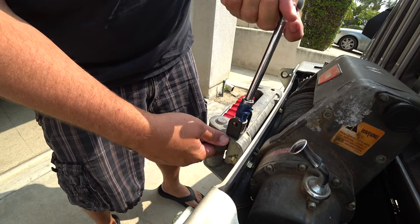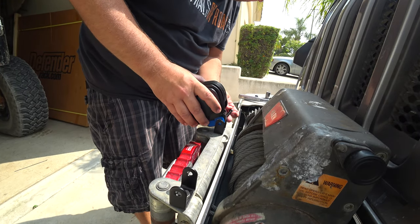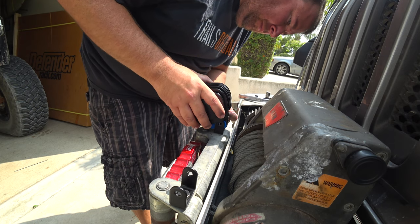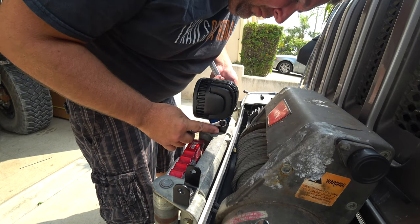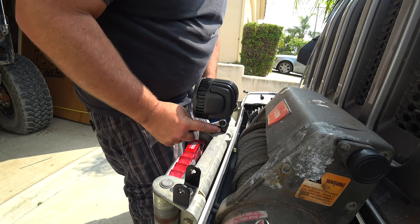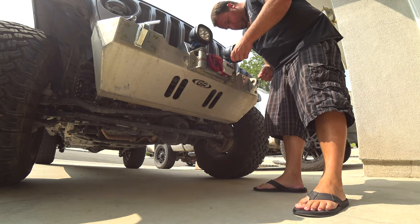One thing to notice is that the lights have a rubber mount, which is great because it helps the light stay in position while you're wheeling and keeps them from coming loose. Plus, if you hit something, they'll easily push out of the way and not break things. That's very important — if you see me on the trail, I've hit a lot of stuff. I've broken a lot of things off the front of the Jeep, so I need something that can move out of the way without a problem.